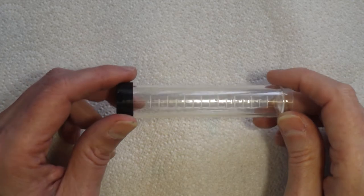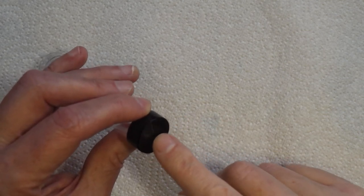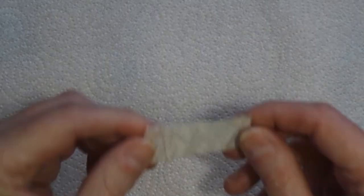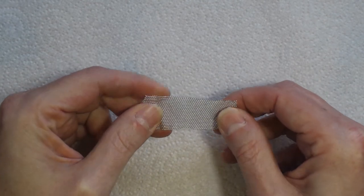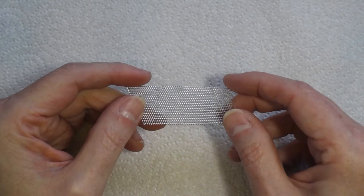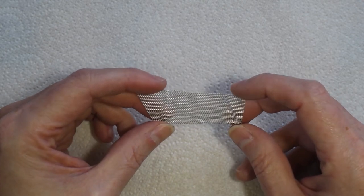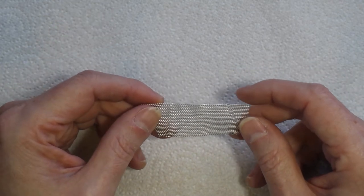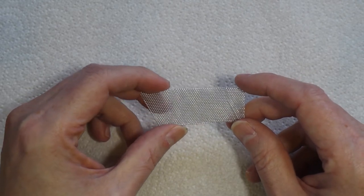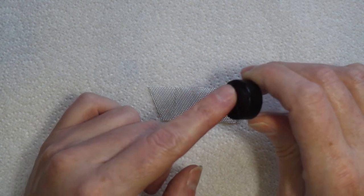First we need to cut a hole in the top because we need to get the grass out, and we need to put a bit of mesh over the top so it doesn't all just fall out. For mesh I'm using what is supposedly stainless steel — I think it's more likely aluminium — from a frying pan splash guard bought from the pound shop. You can get two for a pound and they're a great source of small mesh. It's very soft, you can cut it with scissors.